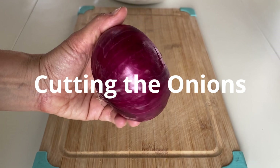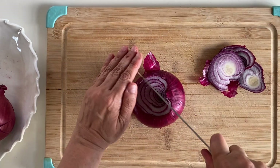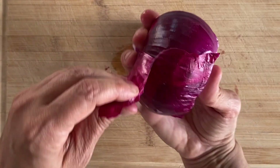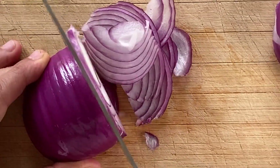To start, we're going to cut the onions: slice off the ends, cut the onion in half from pole to pole, remove the outer skin, then cut lengthwise into thin slices.